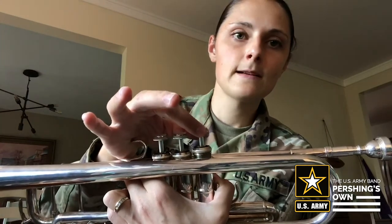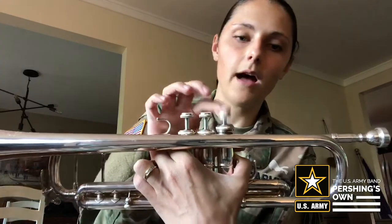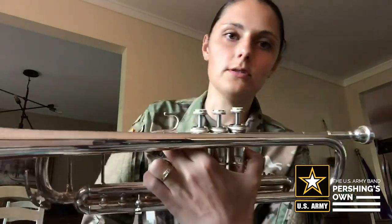Another thing you can do is when you put it in, rotate it clockwise until you hear a click. Listen to this — there it clicked right into place, and now the valve is in properly. That's much better, and the valve is moving up and down the way we like it to move.